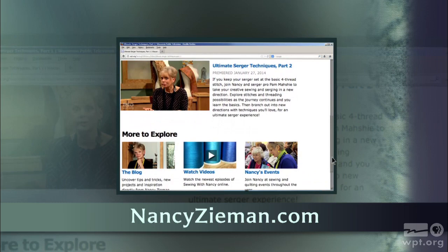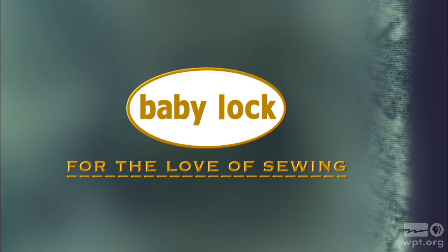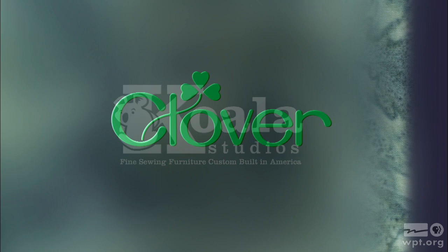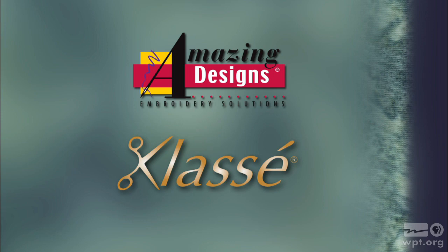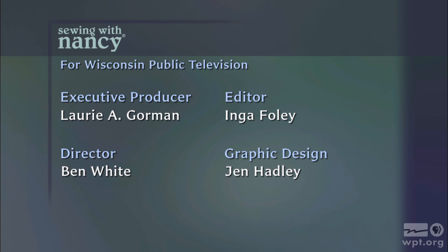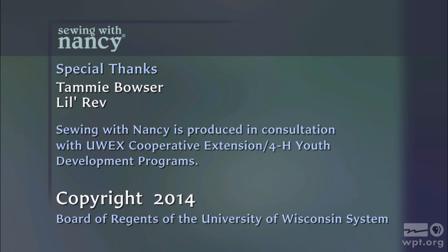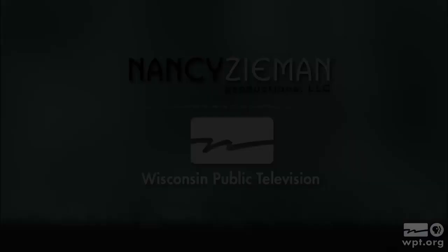Visit Nancy's website at nancyzieman.com to see additional episodes, Nancy's blog, and more. Sewing with Nancy, TV's longest airing sewing and quilting program with Nancy Zeman, has been brought to you by Baby Lock, Madeira Threads, Koala Studios, Clover, Amazing Designs and Class A Needles. Post captioning funding provided by Pellon. Sewing with Nancy is a co-production of Nancy Zeman Productions and Wisconsin Public Television.